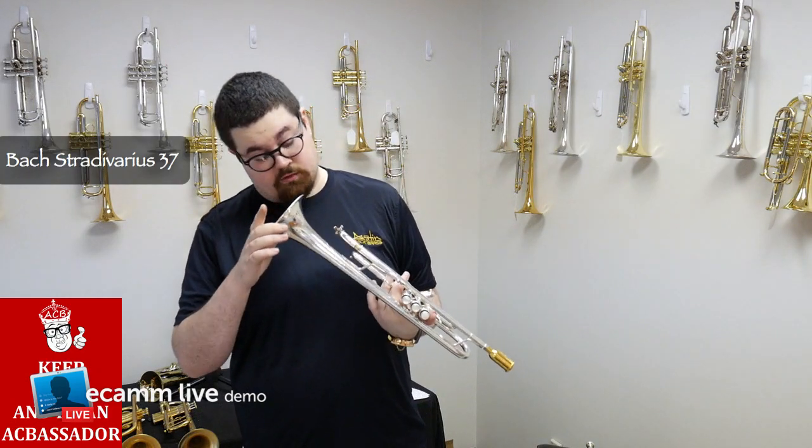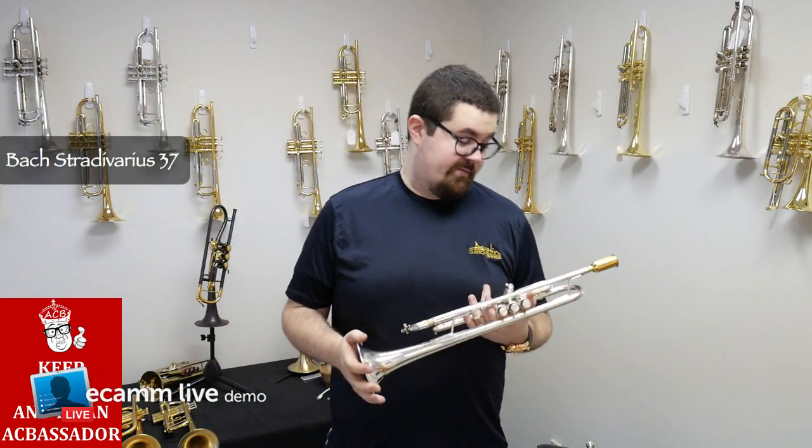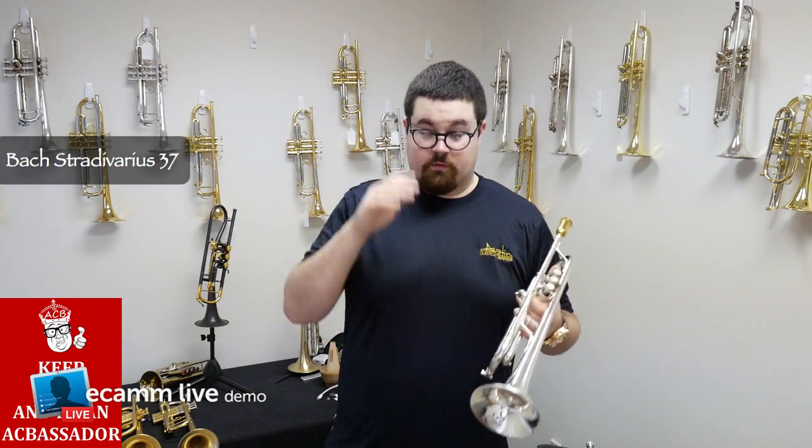It has that great Bach core sound to it — a very good all-around instrument. So I'm going to let you guys hear what this horn sounds like.